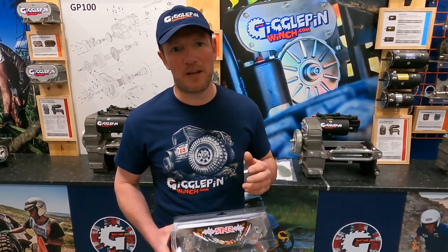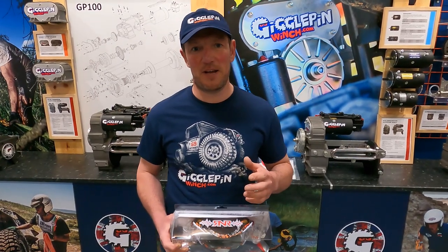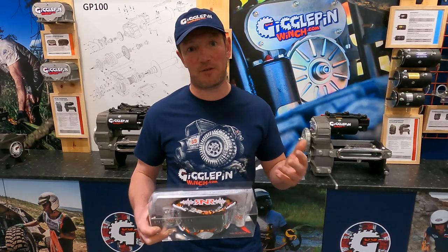Hi guys, here we are again back at Giggle Pin. When we're off-road racing we never know what the weather conditions are going to be. Sometimes it's dry, sometimes it's wet, sometimes it's snowing — and then everything in between.